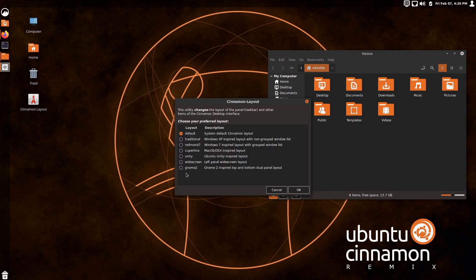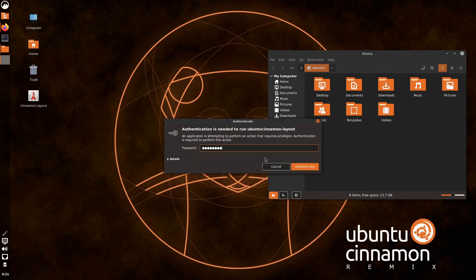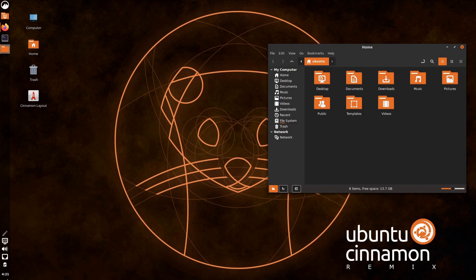And then there's Widescreen, which is a left panel layout that takes away the bar on the top. This is going to be great for a laptop screen where you've got more horizontal real estate than vertical. It reminds me a lot of MX Linux — they put their panel on the left as well, though it's XFCE.